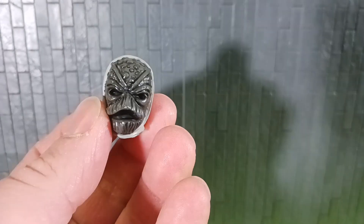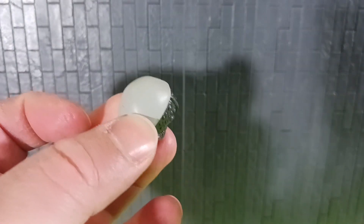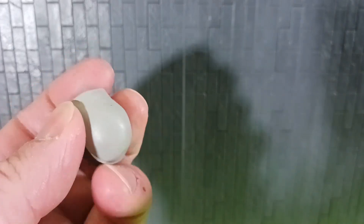They also have a different head sculpt, which is pretty neat. This one's got a little more detail than the one it comes with. But I don't know — I might keep the one that's actually on there as opposed to this one. But we'll get to that.